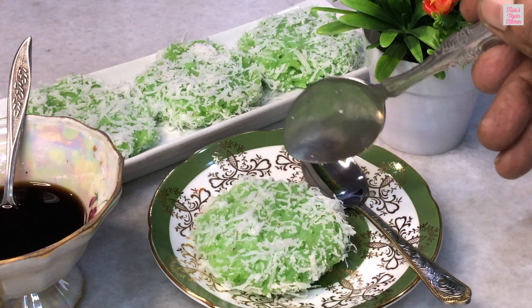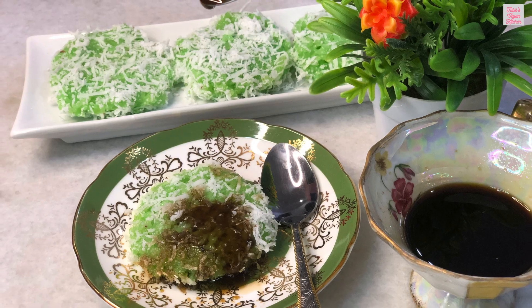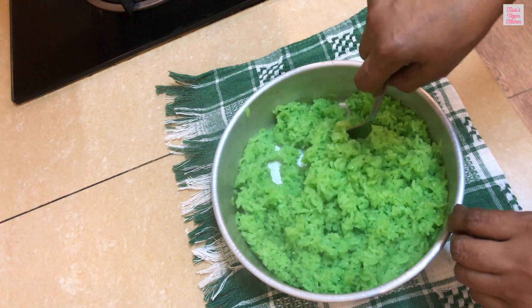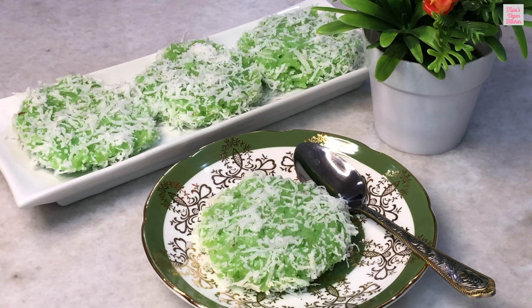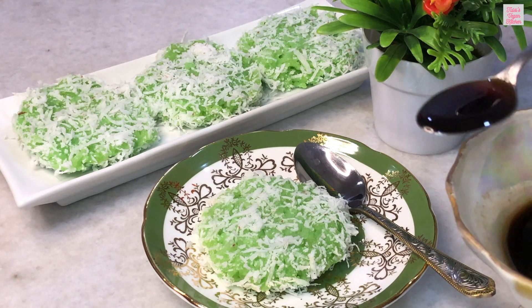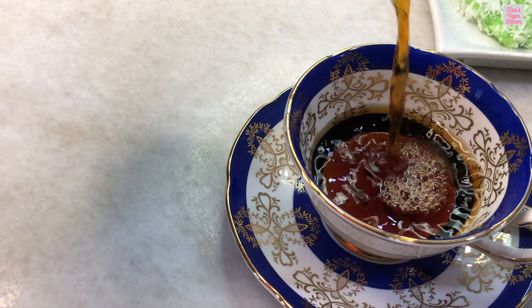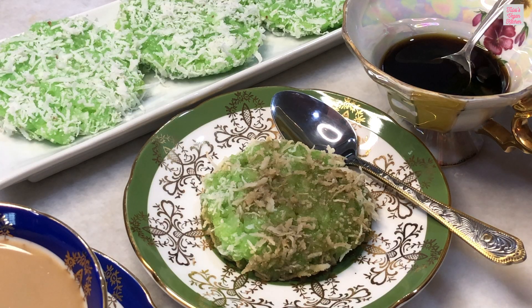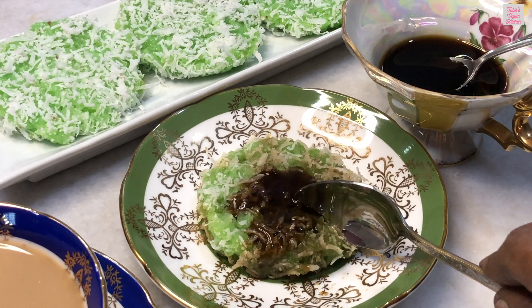Hello everyone. Kueh Lopis is a popular Malay kueh or traditional snack that is made from sticky rice, coconut milk and pandan juice. It is often served with a sweet coconut palm syrup and is a popular dessert for tea time and special occasions. In this video, I will show you how to make Kueh Lopis from scratch.